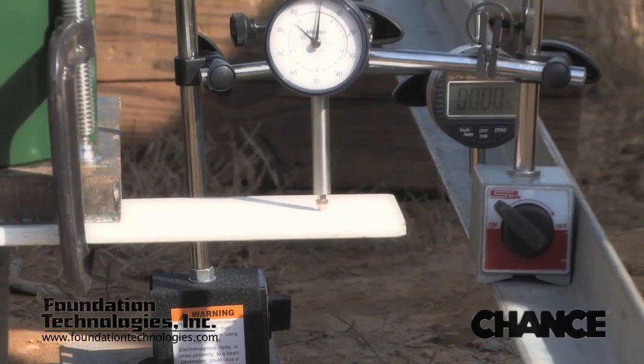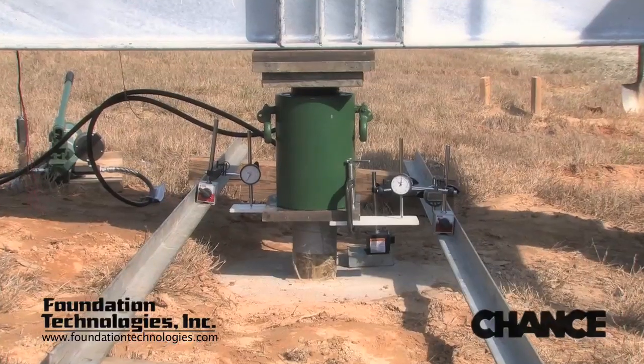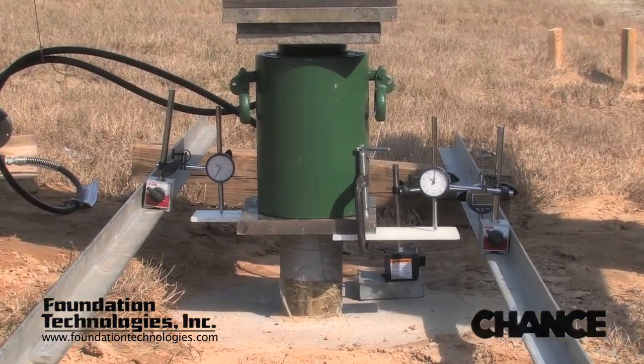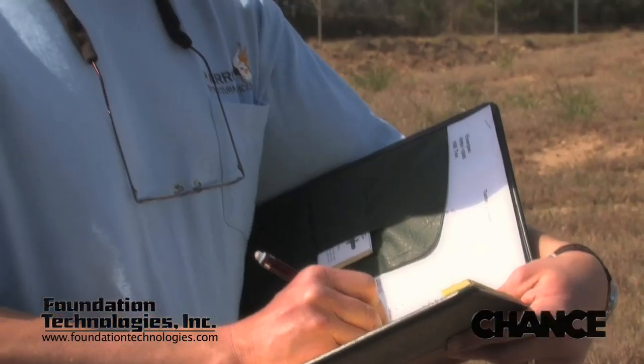A single dial gauge is placed on the concrete thrust block to determine that the pile is moving independently of the thrust block. The dial gauges are independent of the test frame so they are not affected by the movement of the test frame. Load is applied to the pile in increments and movement of the pile is then recorded.